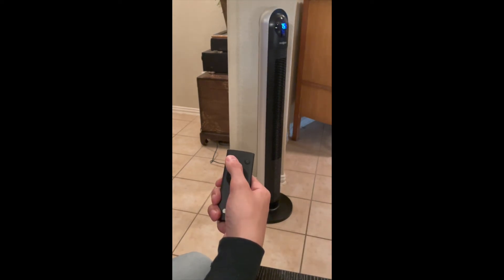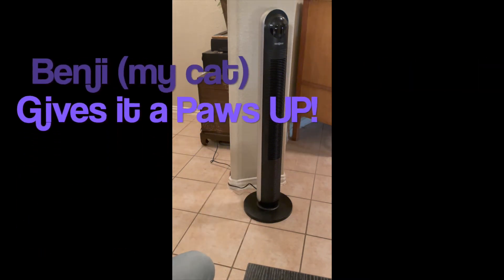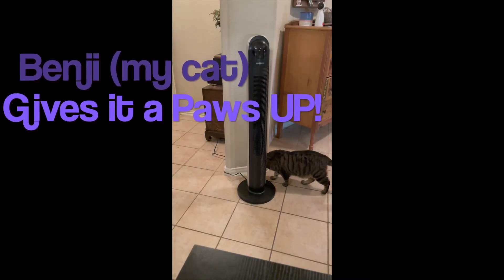I really like it, and so do my cats, and that's what matters. This is safe and stable with superior quality and a reasonable price.